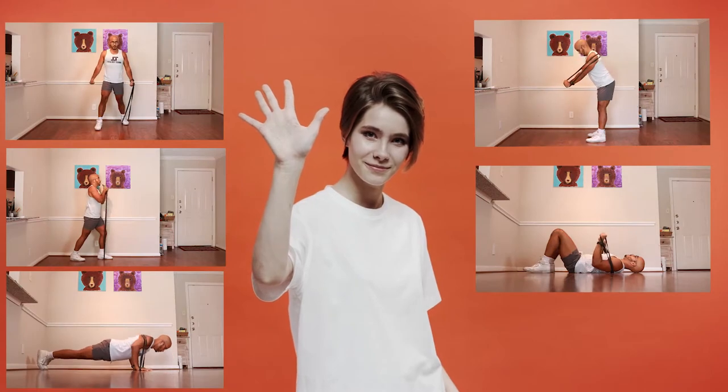Today, we're going to be going over five different resistance band chest exercises. Let's jump into the video.